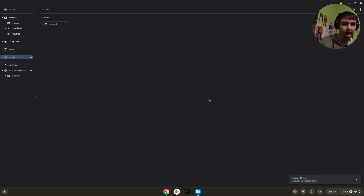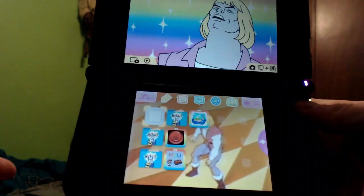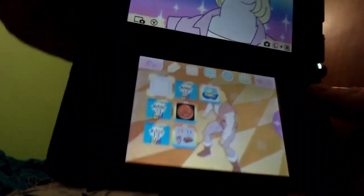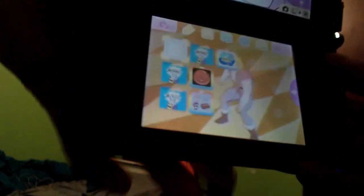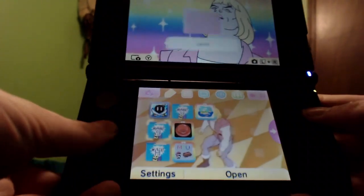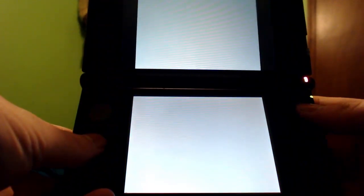And that is literally it — it's that simple and easy. Now we're going to actually test it on the console. We'll plug it into the back here, make sure everything works — and there it is, it just popped up.